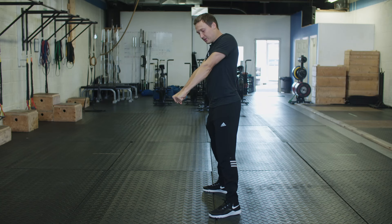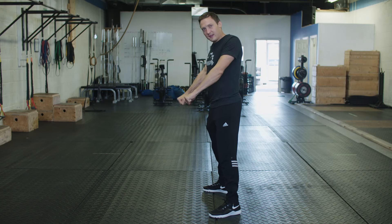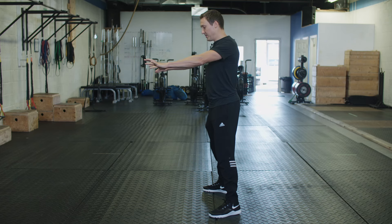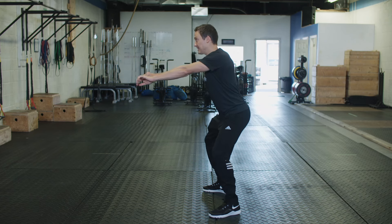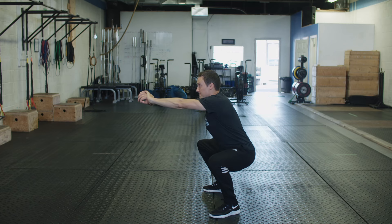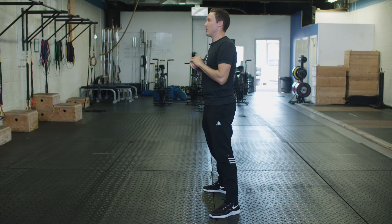What you want to think about doing is screwing your feet or your thighs into the floor. Once you have that set, you're going to maintain that tension all the way down as low as possible and then drive up.